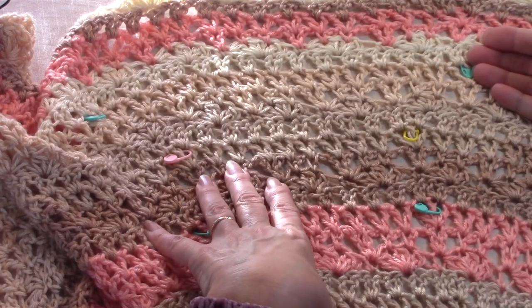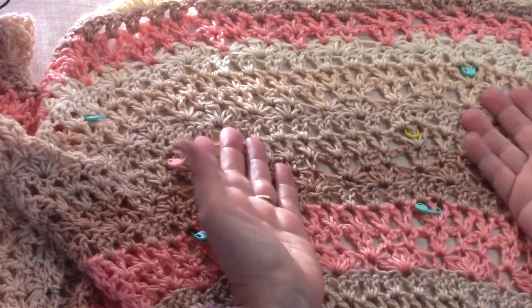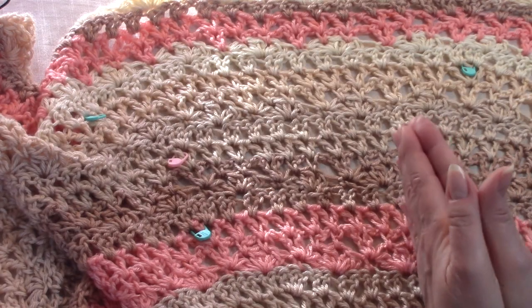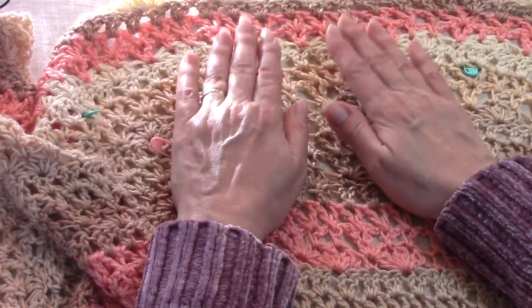You don't have to do this, but I just want to let you know it's perfectly fine if you do. And just to be clear, that's only for the 2 increases on both sides — your top center and the 2 ends always stay the same. Alright, so now let's move on and get started.